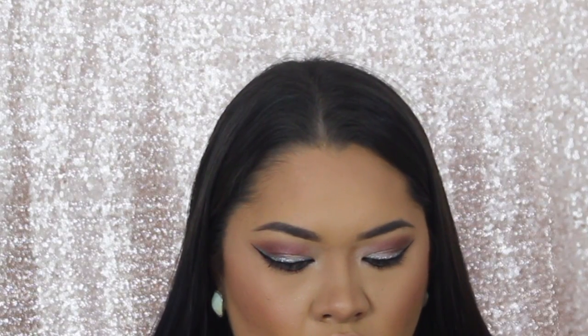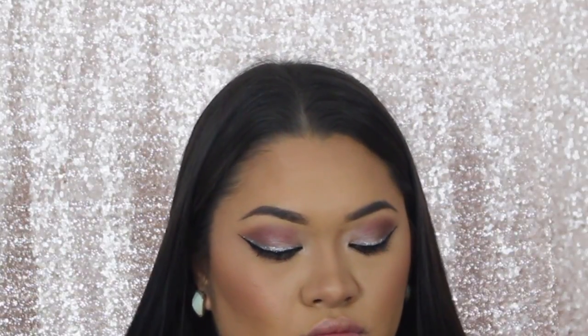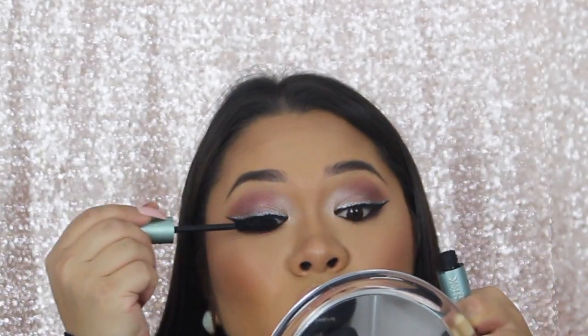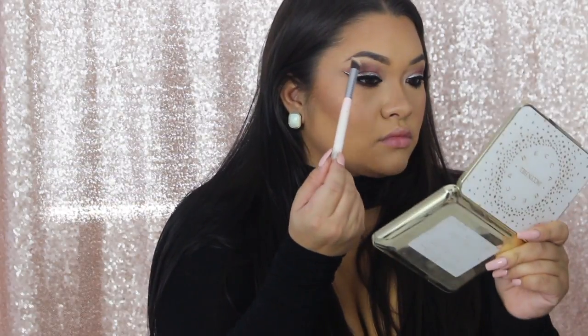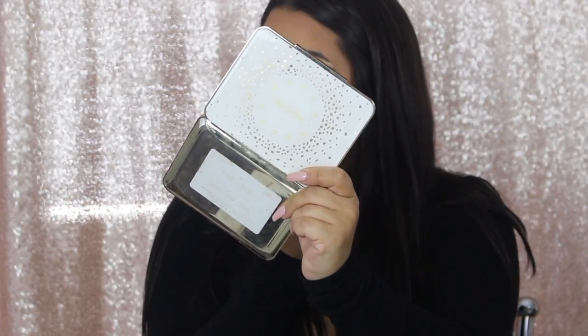I did my eyeliner off camera because I still haven't figured out how to get it on camera. Then I was just about to put on eyelashes and realized I hadn't put on mascara yet — so I'm going in with the Better Than Sex Waterproof Mascara by Too Faced, my fave. Then just taking a little Prosecco Pop highlighter and popping that right under my brow bone just to give it a little more definition and make that arch in your eyebrows pop.